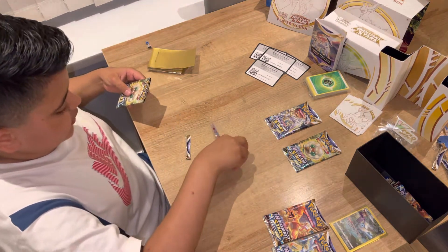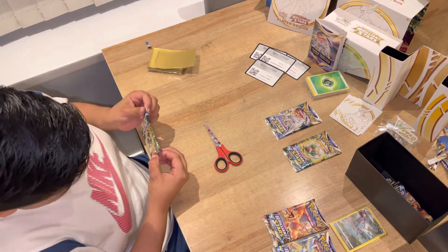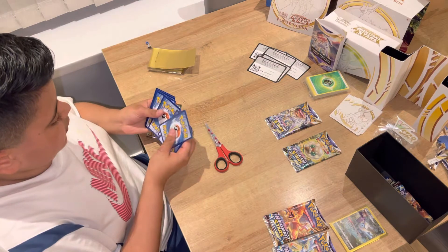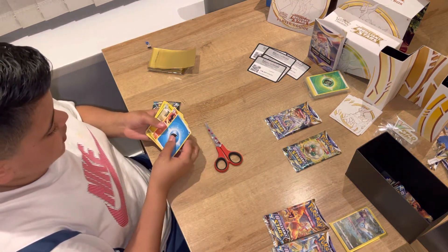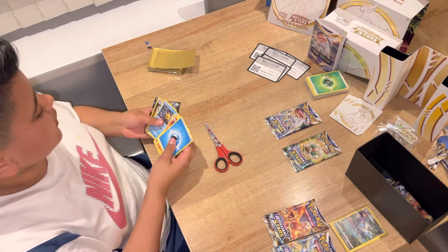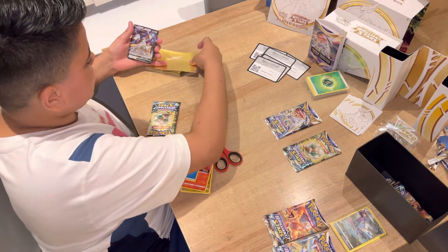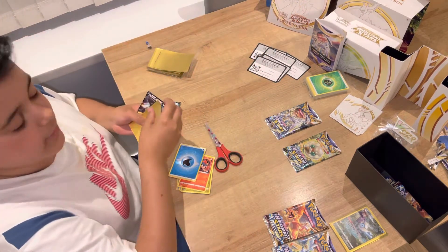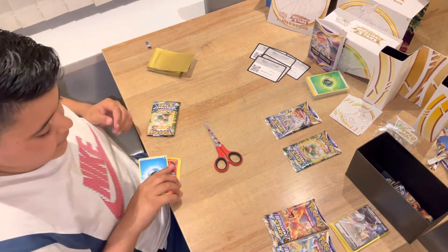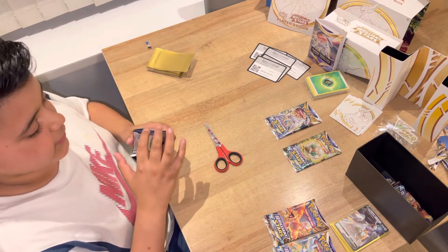I'll be very lucky to get one on my first elite trainer box ever opened. Remember you can use this one — two, three, four to the back. Starly, energy, Monferno, Fracture, Trapinch, Weasel, holo, Throw, Magma, Starmie, a Double Turbo Energy, and the Arceus V. That is a very good pull because Arceus is one of the main characters for this set as displayed on the box. I'm very happy with the pulls I've got so far — very happy. Fourth pack and I've already got three great cards.